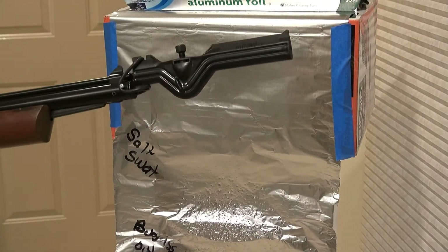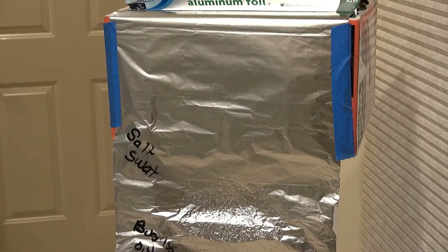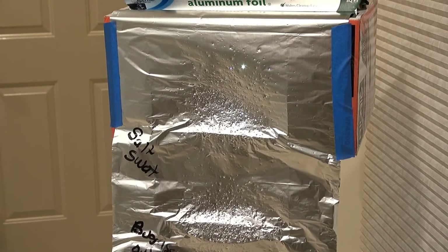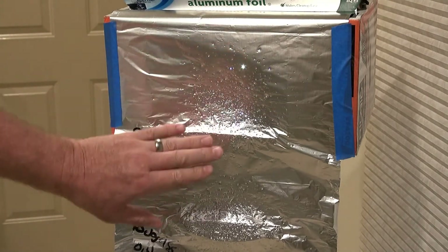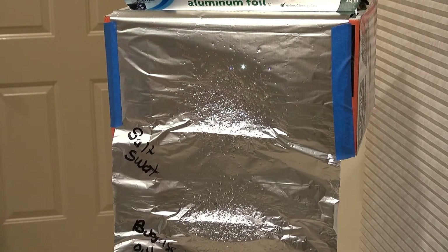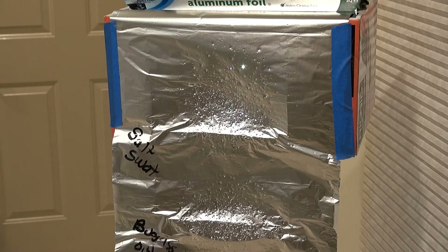I'm going to try the Salt Swat a second time — the first time I hit a little low, so I'll aim more carefully. Wow, that's a huge pattern. I still hit a little low but there are quite a few holes. I think that thing would be lethal. So far the Salt Swat is by far the most powerful device tested.